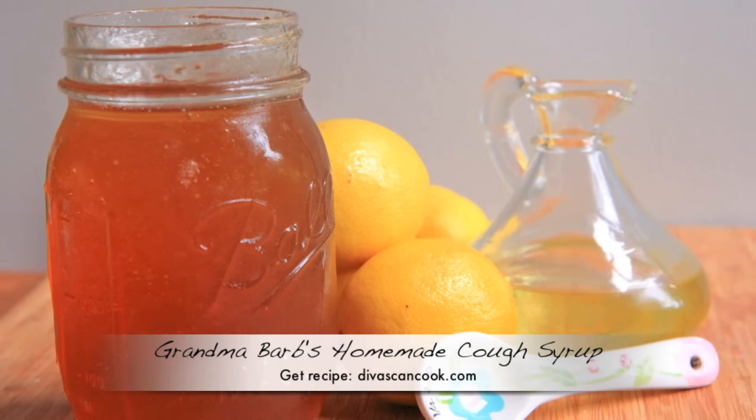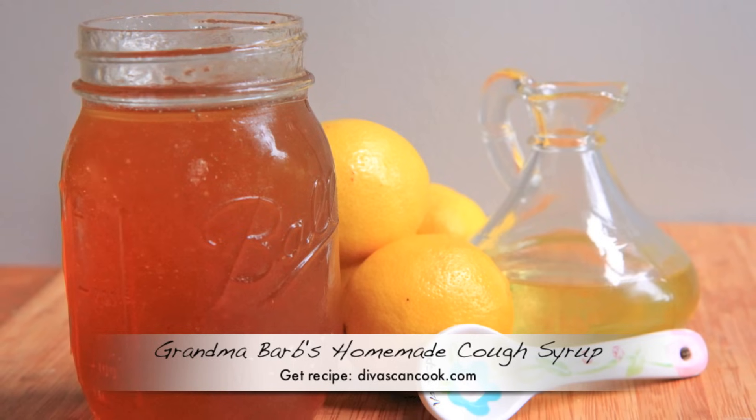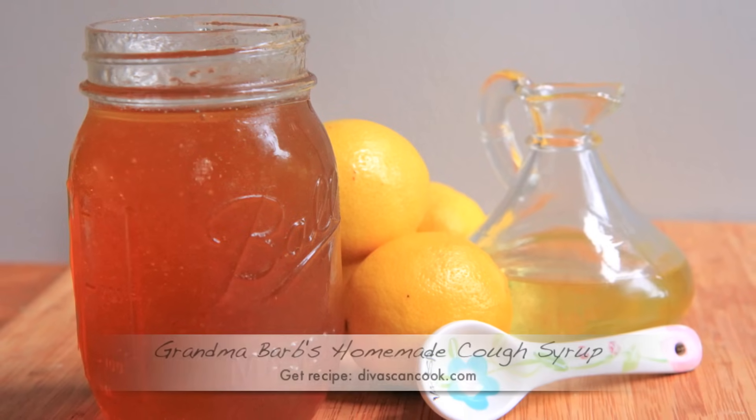Hi guys, today on Divas Can Cook I'm going to show you how to make my grandma Barb's homemade cough syrup. This stuff is the bomb and it only has three ingredients, so let's get started.